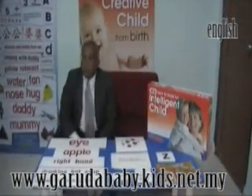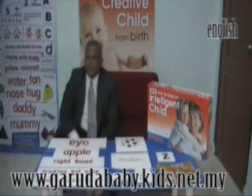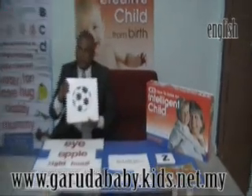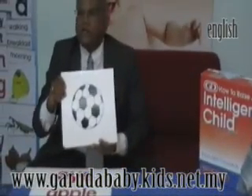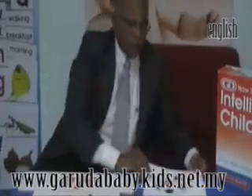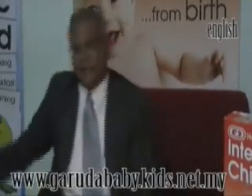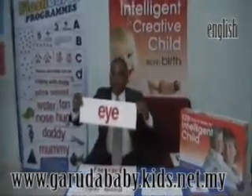A newborn baby's visual pathway is not strong enough, so we cannot present this program immediately. From birth to 3 months, we present this black and white stimulation card — there are 21 cards designed specially for an infant's immature visual pathway. All we need to do is take one card, present it to the baby's face about 12 inches away, say 'BALL', and take it away. Keep it for about 5 seconds, then take it away. Show it again 10 to 15 minutes later. Do this every day with a new card until 21 days, and repeat for 3 months. At the end of 3 months, your child is now ready to look at the single words.